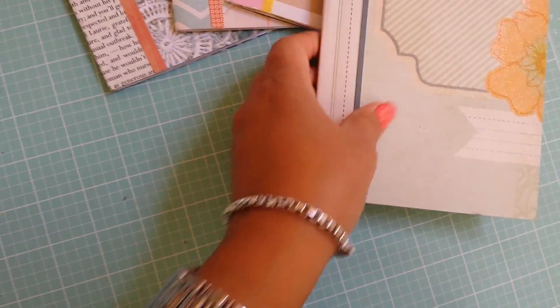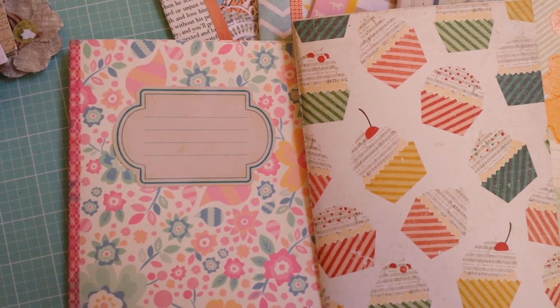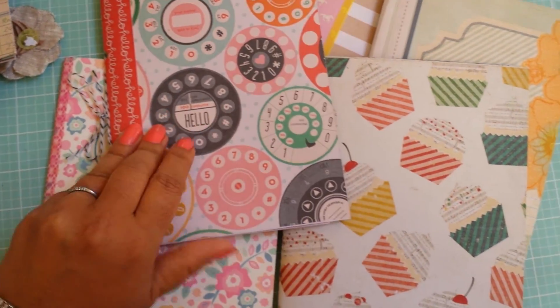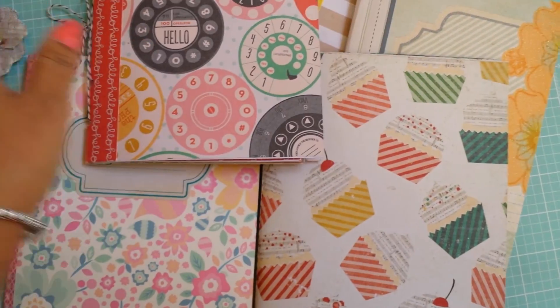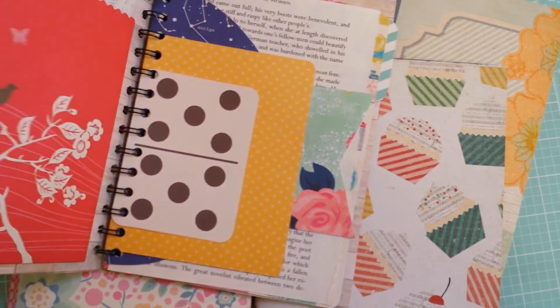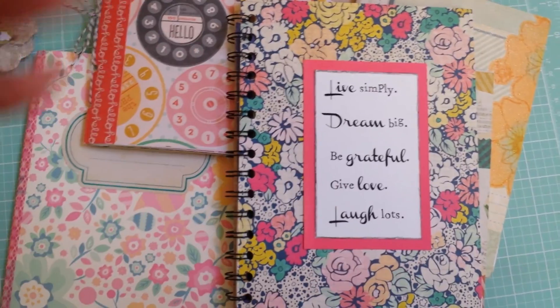So that's about it. I just wanted to show you a few of the books I've been working on — I find them super, super fun. Because again, you get to use a lot of your scrappy stash and Project Life cards. If you like paper and you like journaling, I think this is something you would find very fun. So thanks a lot, and thanks for watching.